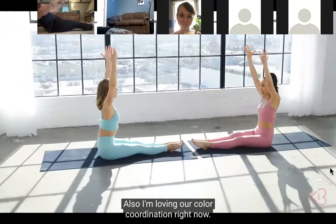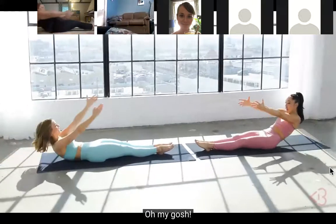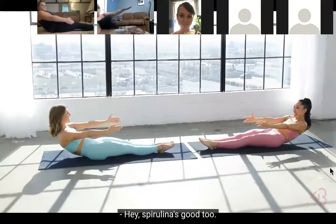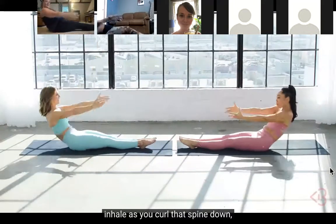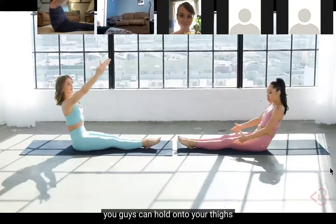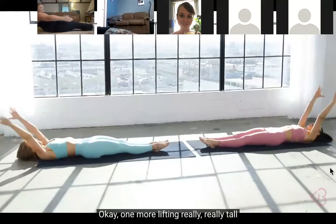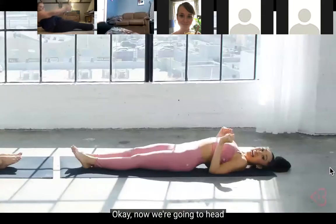We really do love each other! I'm loving our color coordination right now - we're like little popsicles! I'd be strawberry flavored - how about you? Blue raspberry! Go ahead and lift up - exhale as you lift, inhale as you curl that spine down onto the floor, lifting really tall. If you need to, you can hold on to your thighs to help get yourself up. One more - lifting really tall - and go ahead and relax onto the mat.